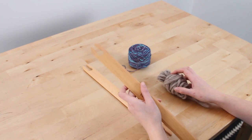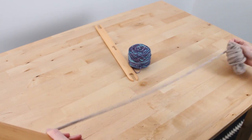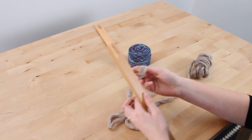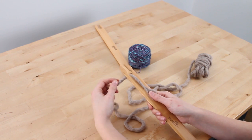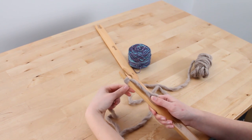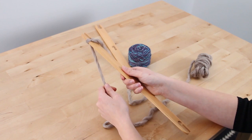In order to do that, you need to take your shuttle stick. Starting with your Waste Yarn, you take a length of it out, and working with this slot first, you're going to feed the tail in and make a figure eight by going back through and around again, just like that.